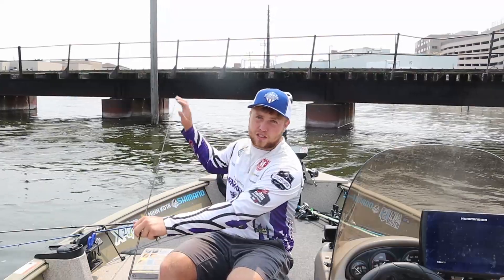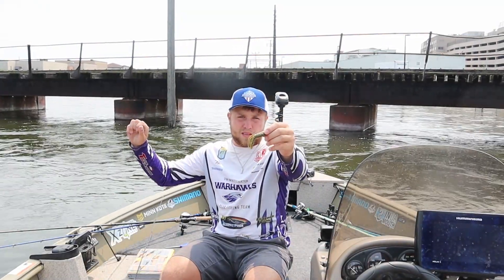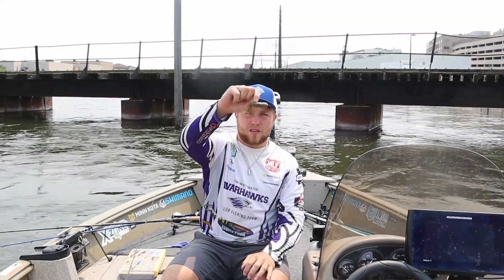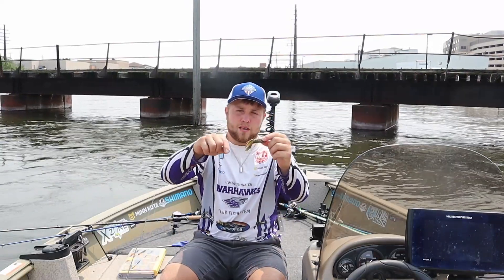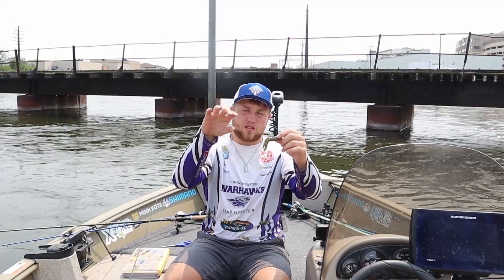So now it's just as easy as tying it on, and your tube's ready to rock. What happens when it's in the water is it kind of darts if you're retrieving it and bumping it back, and these flanges burst out like a skirt on a jig.